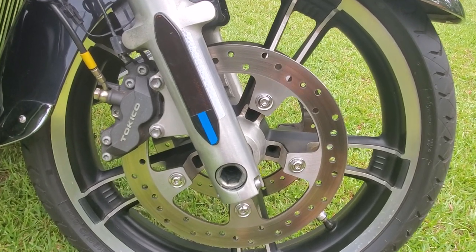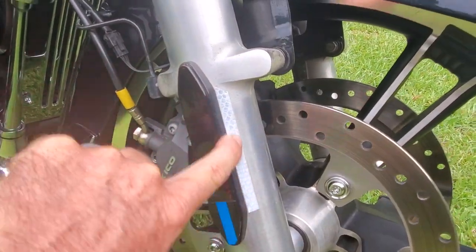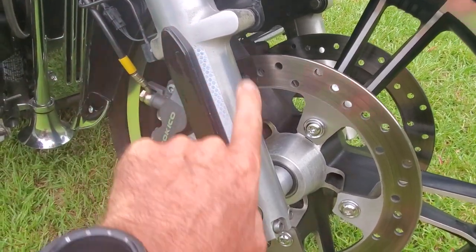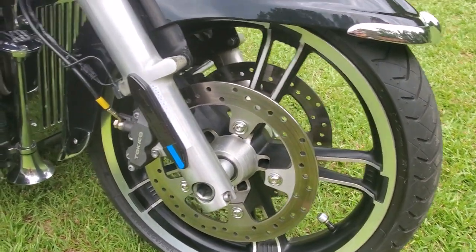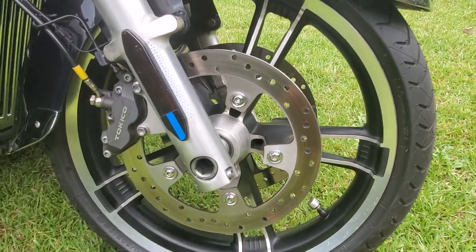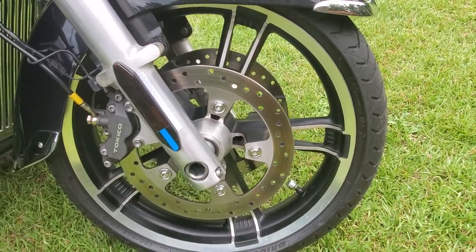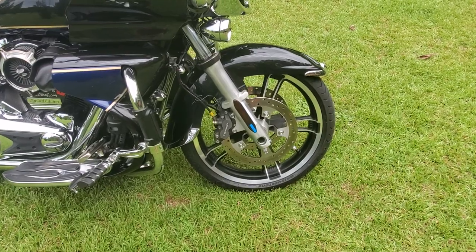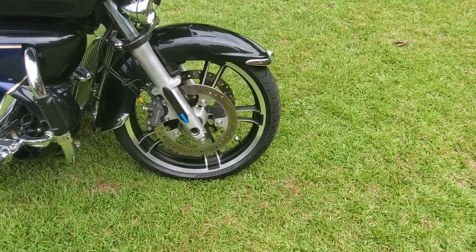I've also got some bicycle reflective tape on the forks — if I didn't tell you it was there most people walking by would never know, but it has a lot of reflection. Of course the other big thing up front is a 19-inch front wheel. That's been on the bike for probably two or three years now.